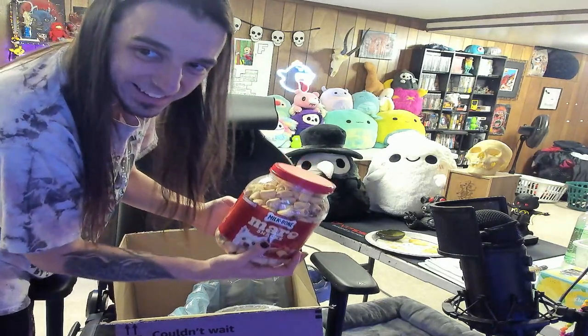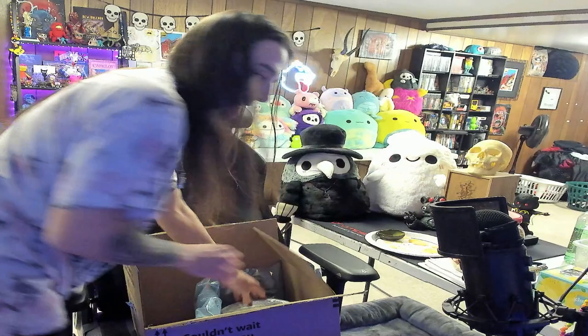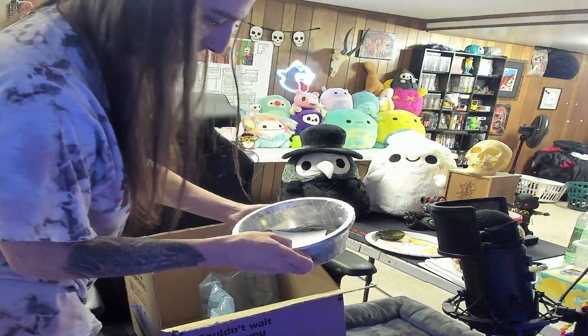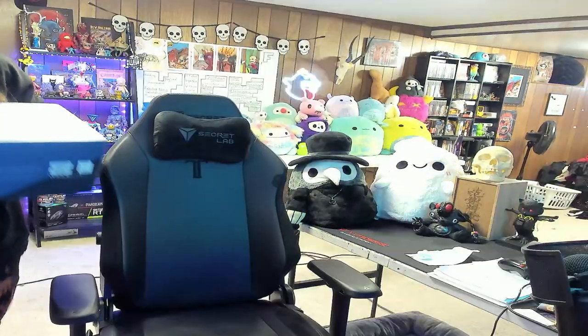More doggy treats and some new doggy bowl. Hell yeah, thank you! Was brought to us by say though.